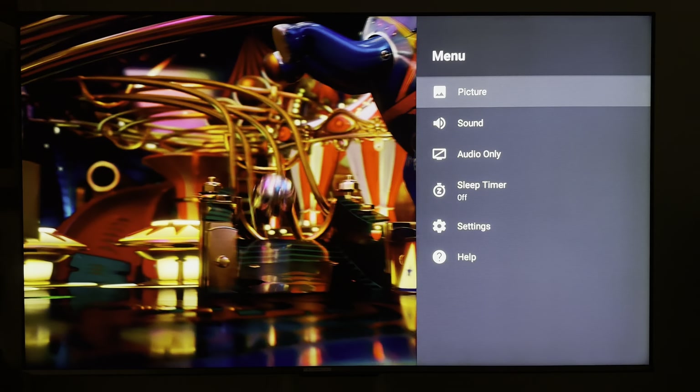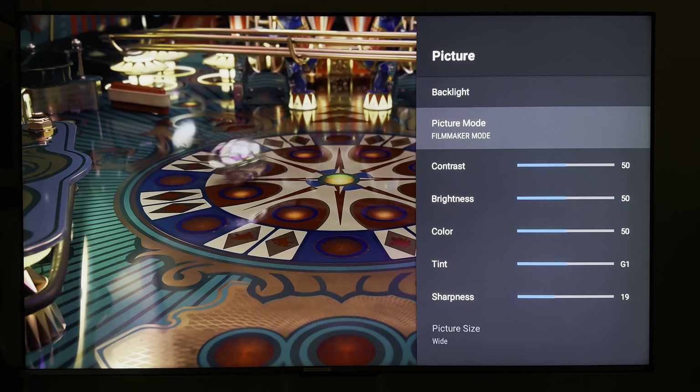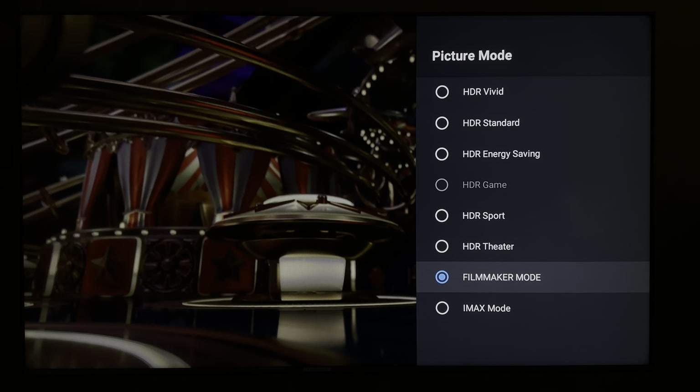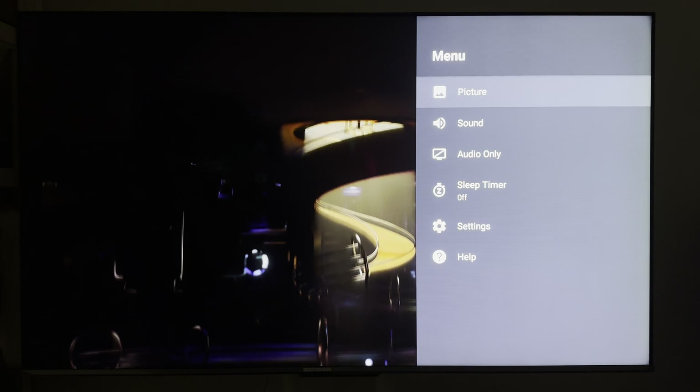This is really funny, because I'm sure I'm, like, seeing what you look like. Canica mode, or funeral mode — that's a funeral mode.